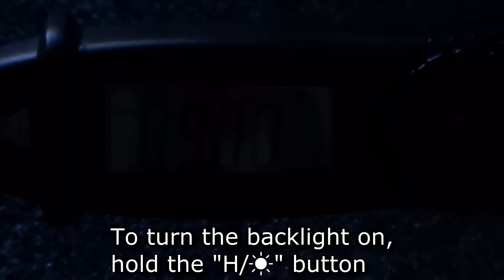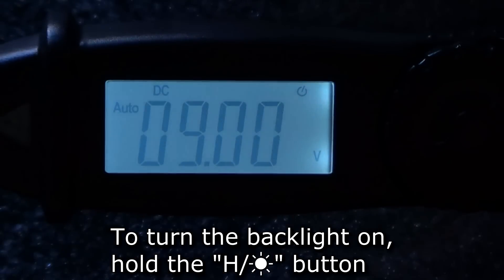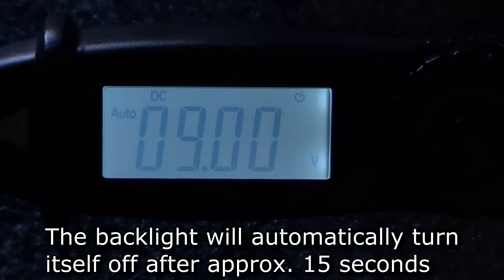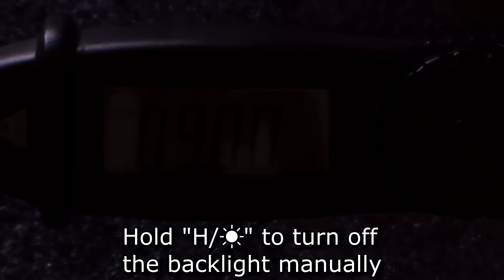To read the display in a dark environment, hold the backlight button and the display's backlight will turn on. The backlight will stay on for about 15 seconds before turning itself off. To turn off the backlight manually, hold the backlight button again.